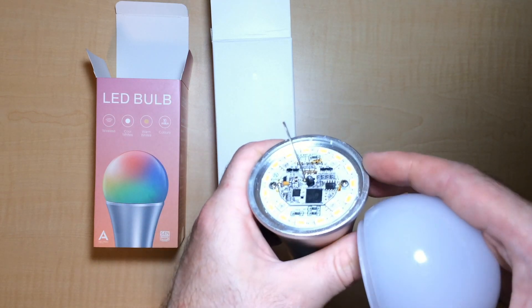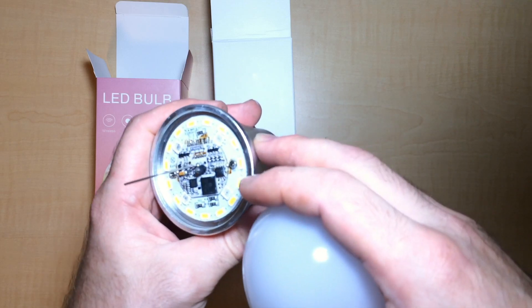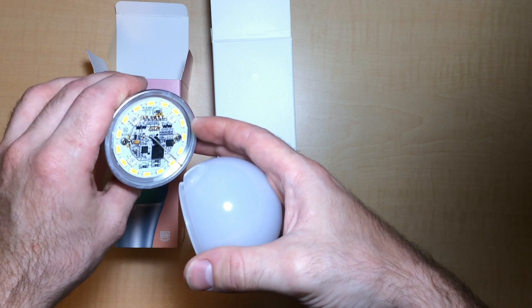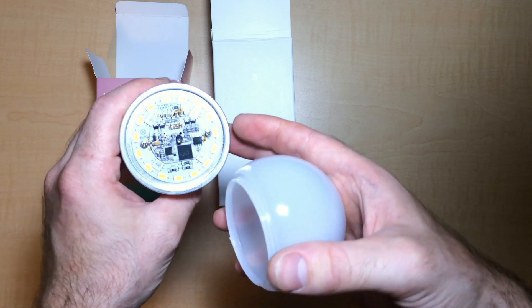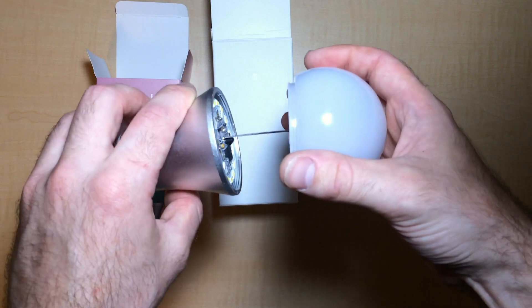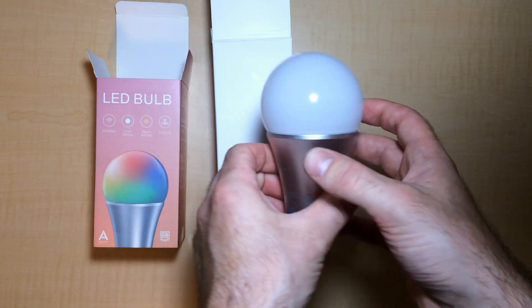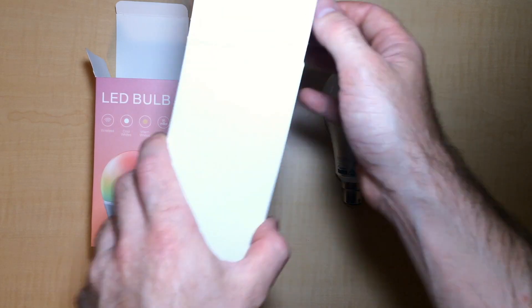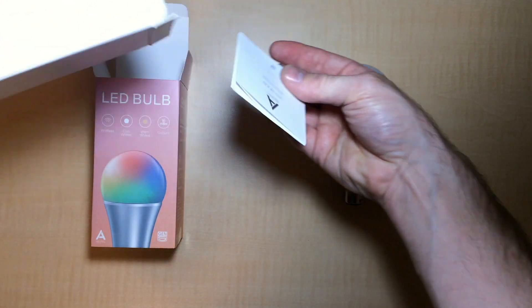The negatives from this light would be the initial cost to purchase, which is around $89 Australian or $55 US. But it is a high quality light that is packed with features, and even without integration into Z-Wave it holds up pretty well compared to other LED lights on the market. Also if you work out the cost over the rated lifespan, it's really not all that expensive.